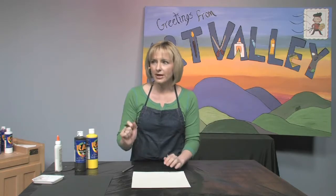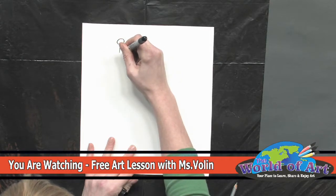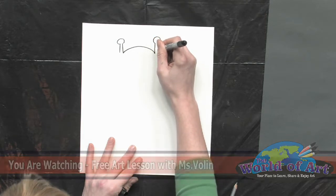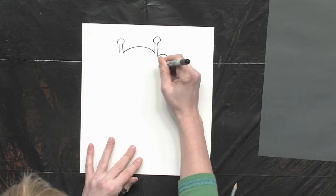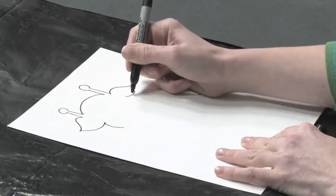I just think they're adorable and make a giraffe look kind of like a Dr. Seuss character. So let's go ahead and start with those, then the top of the head, another of those ossicones, and we're going to add some ears and a spot for the eyes.